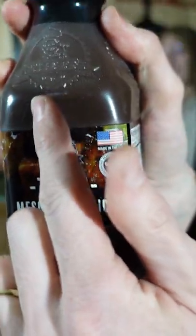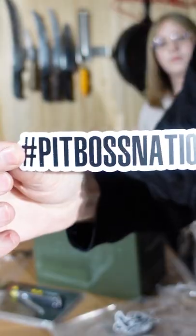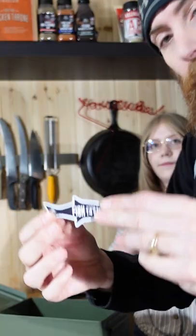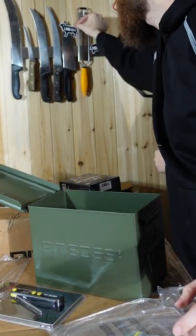There we go — I love how it comes in just a simple Ziploc bag. Pit Boss Nation! Oh, these are magnets — yeah, it's a fish. I want to try this one, and we got lamb too.